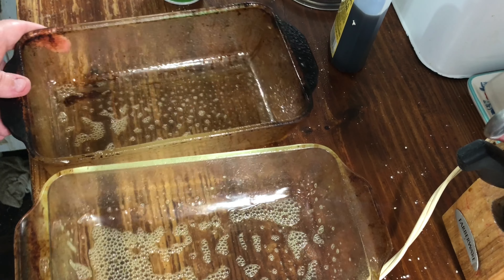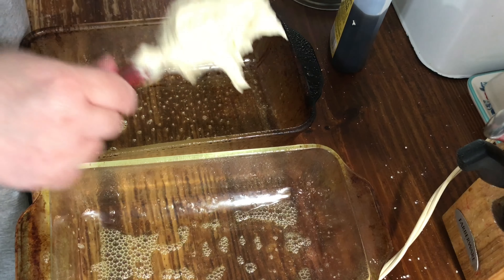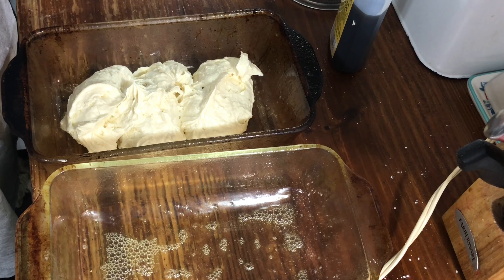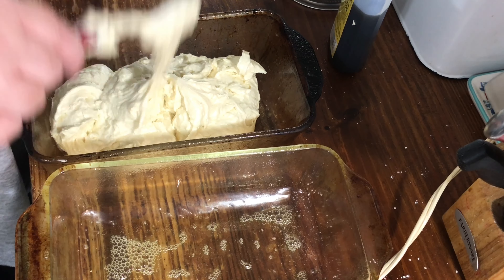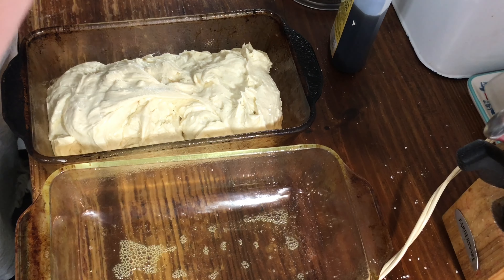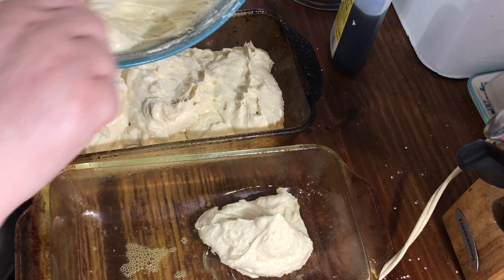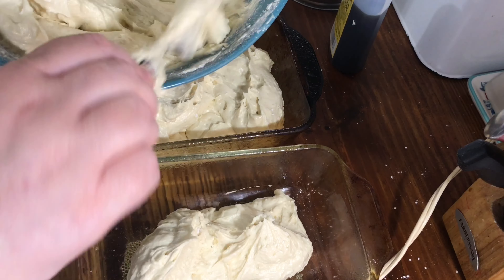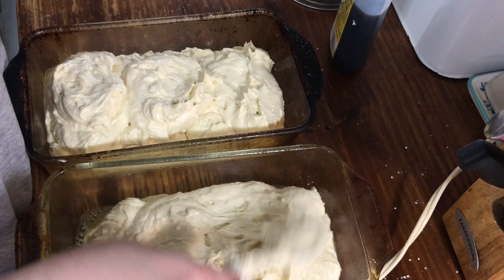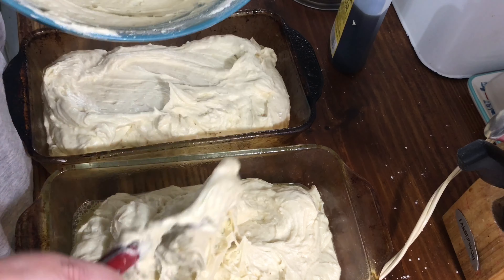Okay, so I got it all mixed up. Here are my loaf pans — I'm just going to fill them up. You probably need to set something underneath these when you put them in the oven just to save a mess.